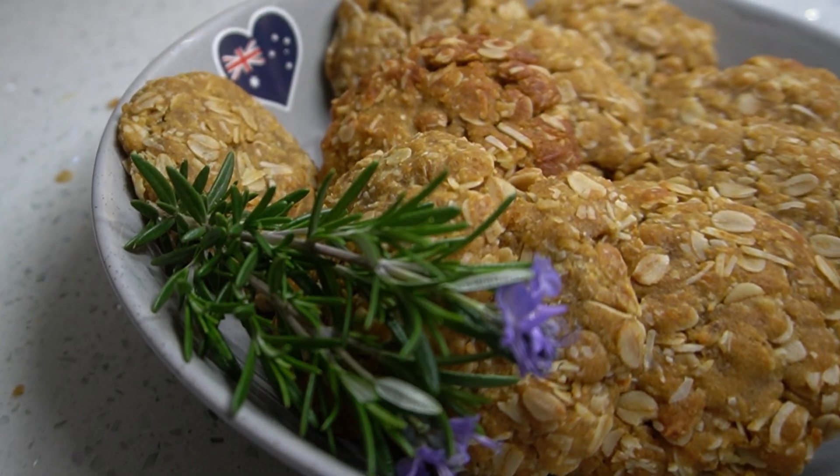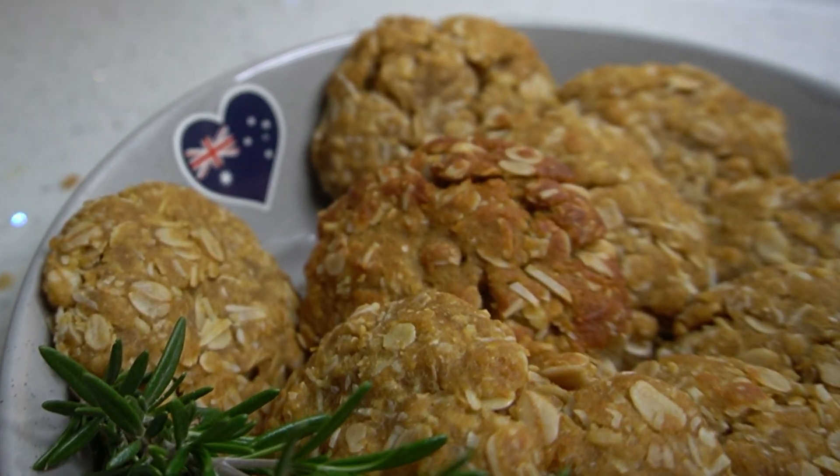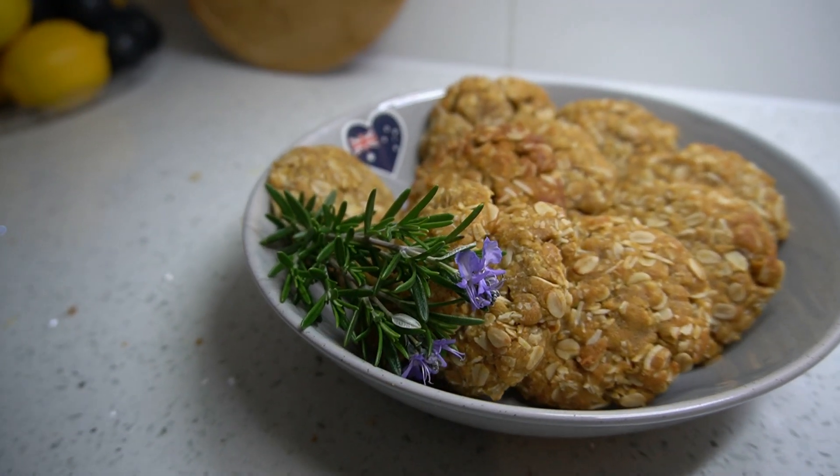Australia, New Zealand, and around the world on April 25th every single year come together to celebrate the achievements of war and commemorate those who never return.